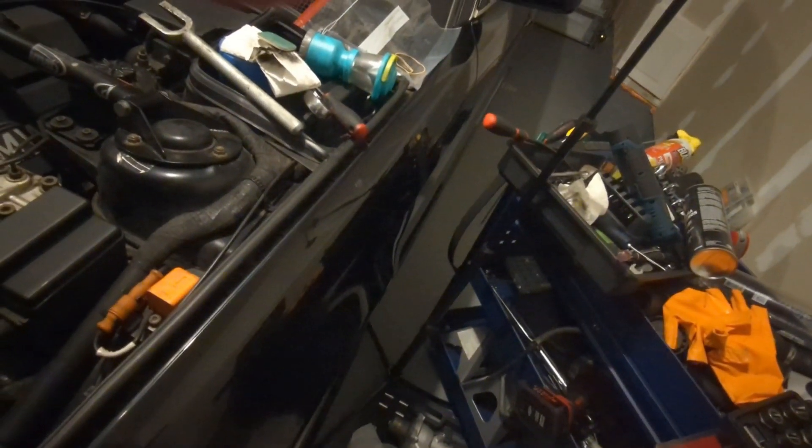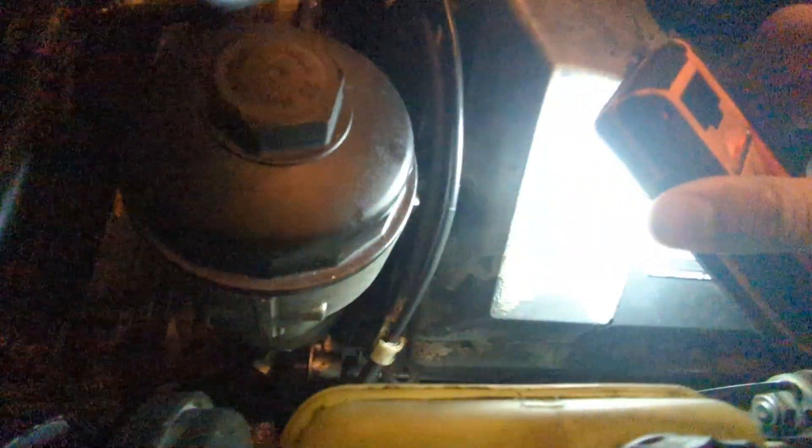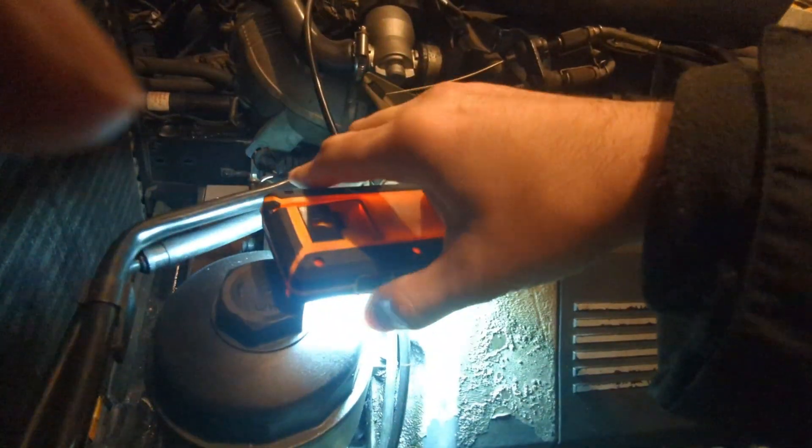I just bought it and it's in a super precarious place — it sits right back in there. You're not going to be able to see it easily. It's right down all the way in there. There's a 13mm nut and you can kind of see it right next to the red wire. That 13mm nut has been stripped and I have to find a way to pull it out.